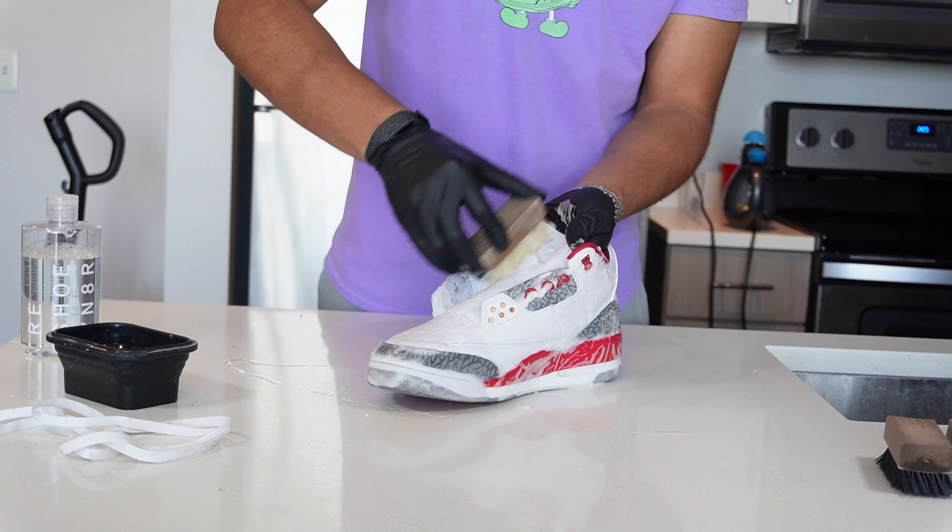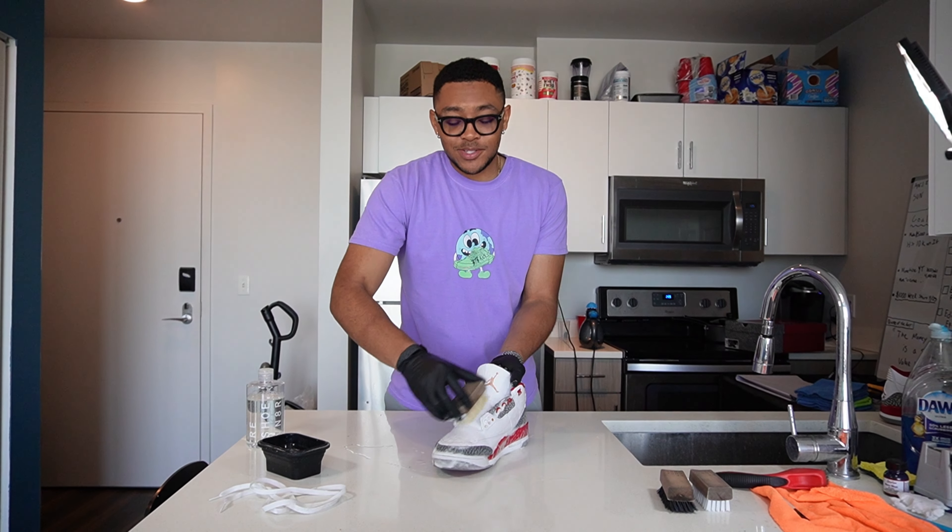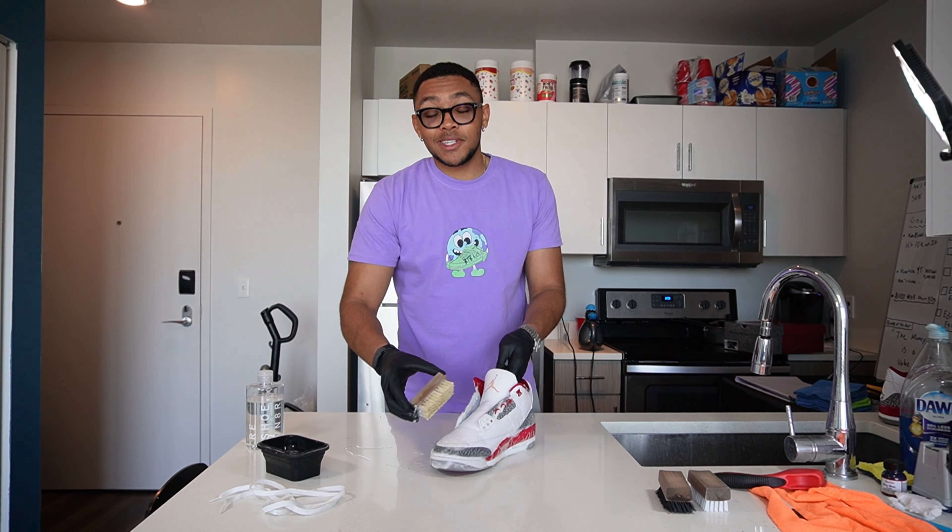Comment down below — what's your favorite Jordan 3, and did any of you all get those new Reimagined Threes? I still need a pair.